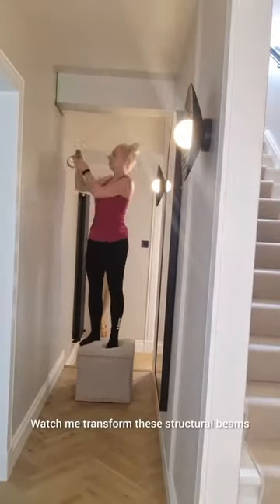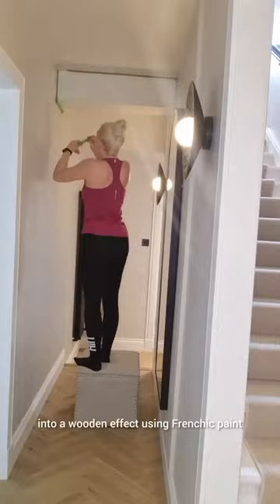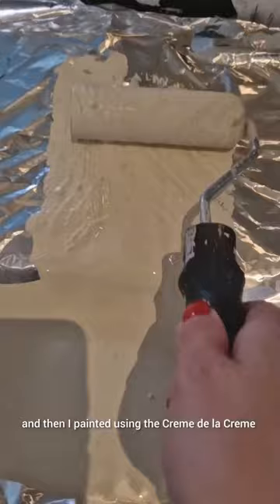Watch me transform these structural beams into a wooden effect using French Sheik paint. I frog taped off the area and then painted using the creme de la creme lazy range paint with a roller. I did two coats of this.